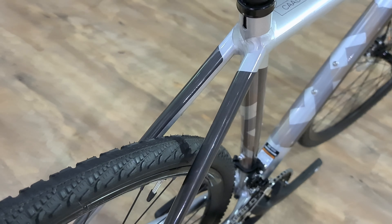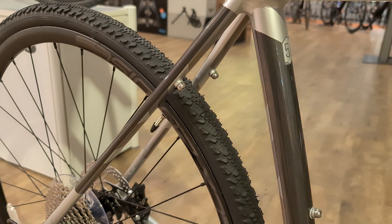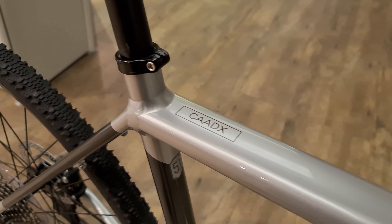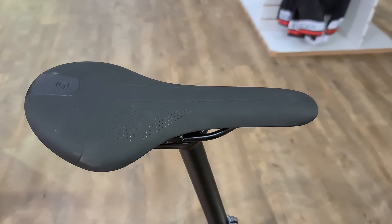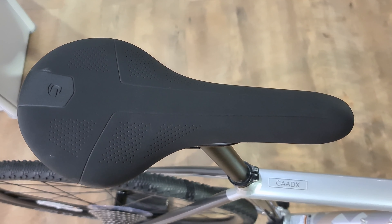You've got mudguard mountings again on the rear as well, so you can fit mudguards on there, but you can't do a rack — you'd have to use a seat-post-mounted rack. Moving up, you've got a very standard seat post and a Cannondale own-brand saddle to finish off the build.